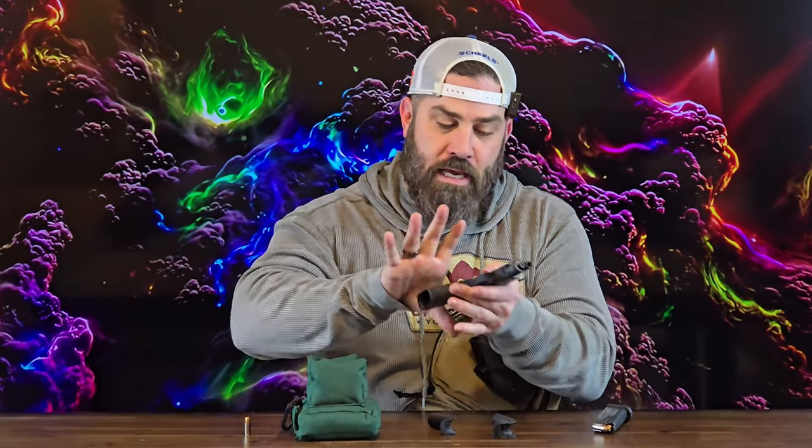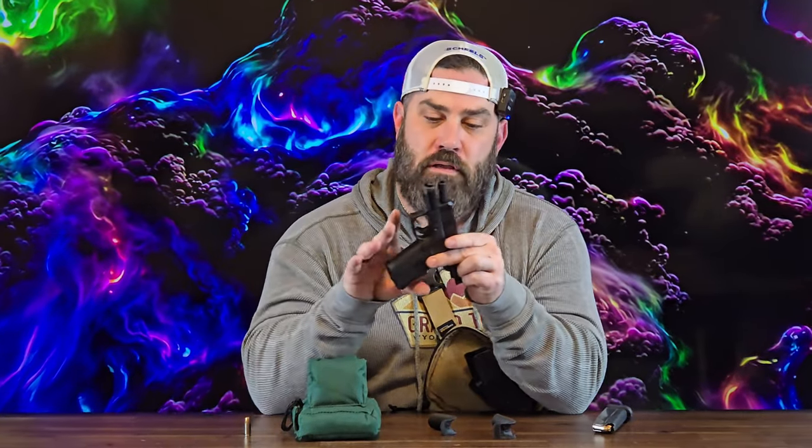What I'm probably the happiest about is I got no slide bite — I'm not bleeding — which is normally what happens after I shoot 300 rounds with my 43X at the range. If you have bigger hands or chubby hands and get slide bite, or you want a longer length of pull with your Glock 43X or your Glock 48, this extension just might be what you're looking for.